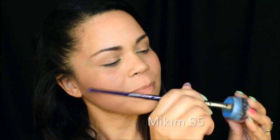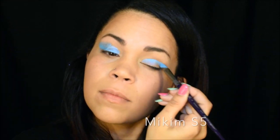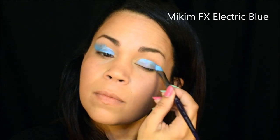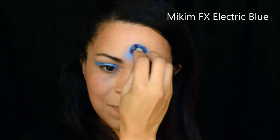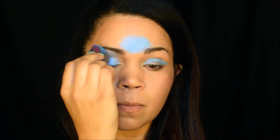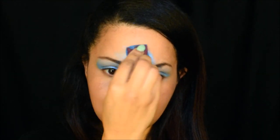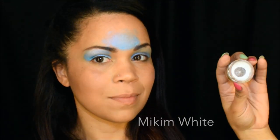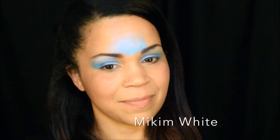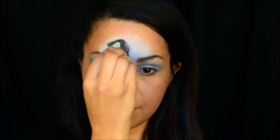First I went in with my Mykim S5 paint. This is a shimmery blue and I went right on the eyelids only for the most part, because I'm going to go back with my sponge and bring it up softly. So first I went on to the forehead right in the middle and then gently dabbed on my eyelids bringing that color up just a little bit. I want to do a gradient on my forehead so I loaded up on some Mykim White and put that right on top of where the blue was, just patting it really softly — these paints blend beautifully.